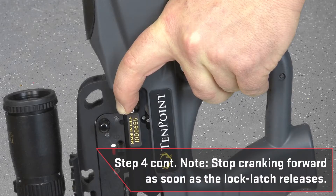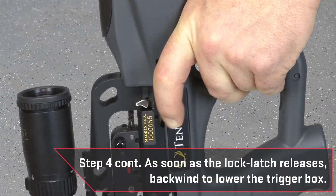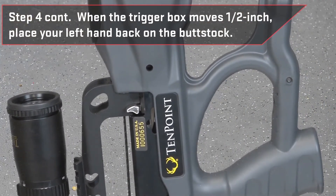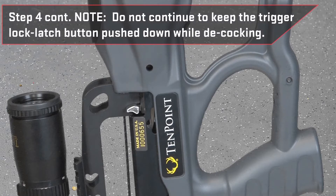Note, it is important to stop cranking forward as soon as the lock latch releases to prevent damage to the AccuSlide unit. As soon as the trigger lock latch releases, start to backwind counterclockwise to lower the trigger box down the barrel. Once the trigger box has moved approximately one half inch, place your left hand back on the rear of the buttstock to securely hold the crossbow while you continue to lower the trigger. Note, do not continue to keep the trigger lock latch button pushed down while decocking.